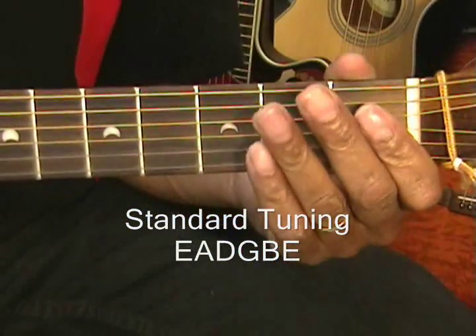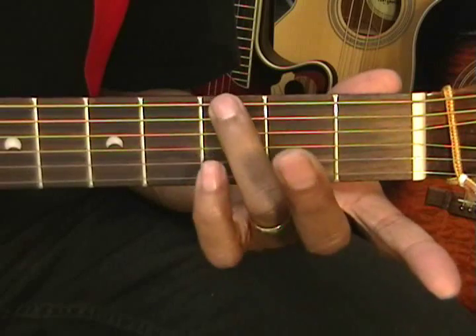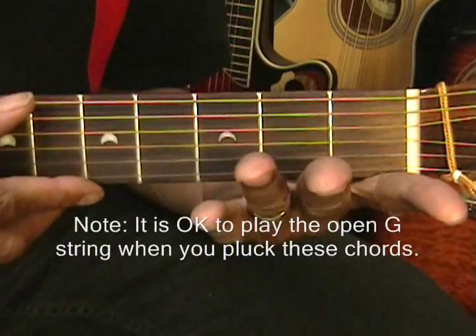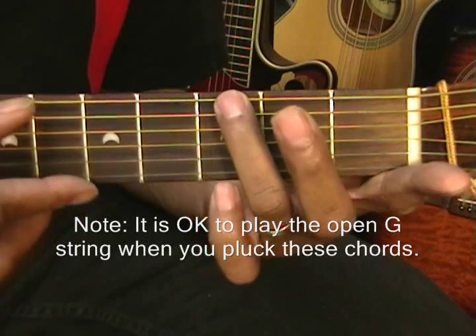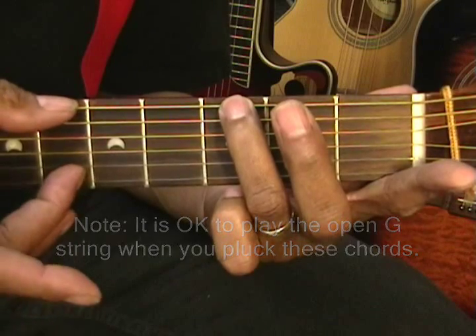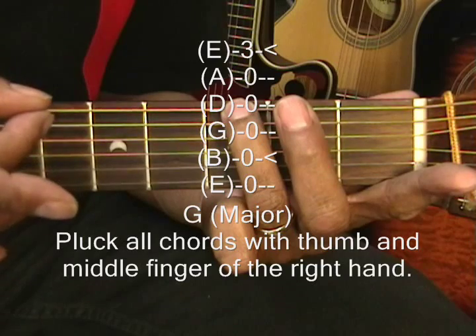Our first chord is going to be a G major chord played this way. I'm placing my ring finger on the 3rd fret on the low E string, and I'm picking the B string and the low E string like this for that G chord.